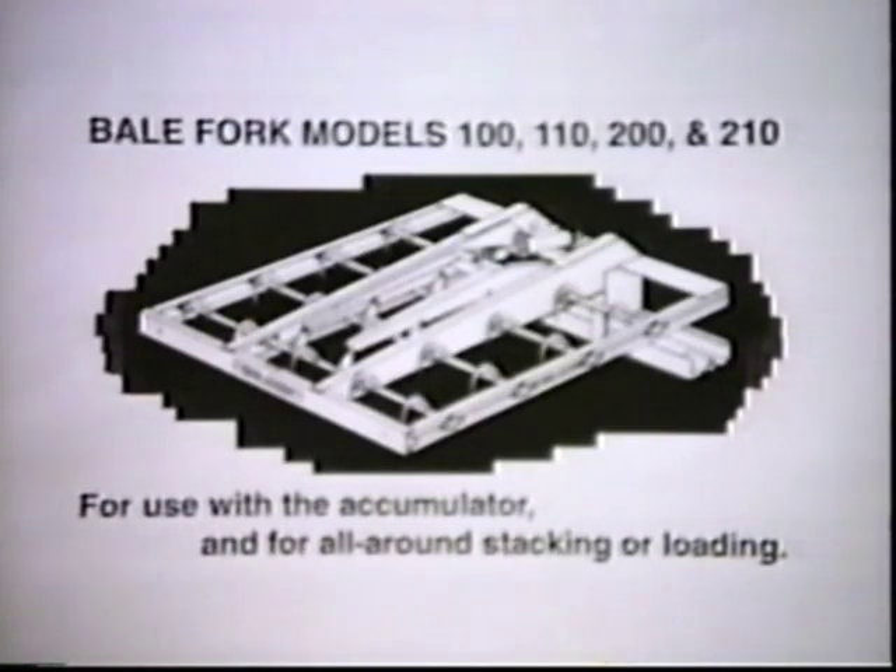Models 100, 110, 200, and 210 will pick the bales up after they have been accumulated and are also ideal for loading and unloading trucks.